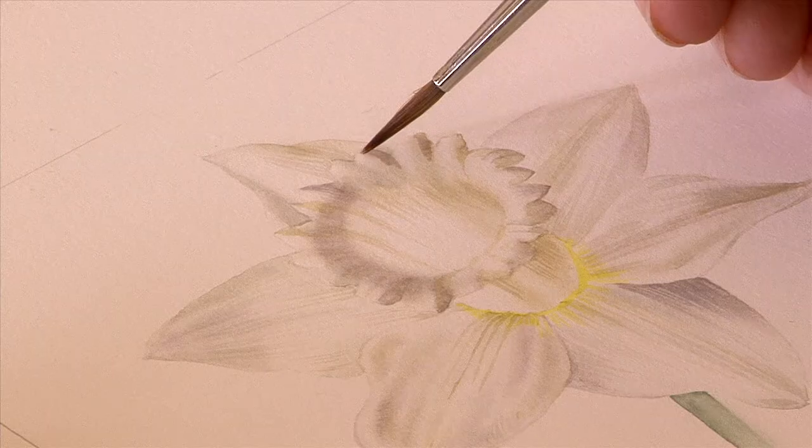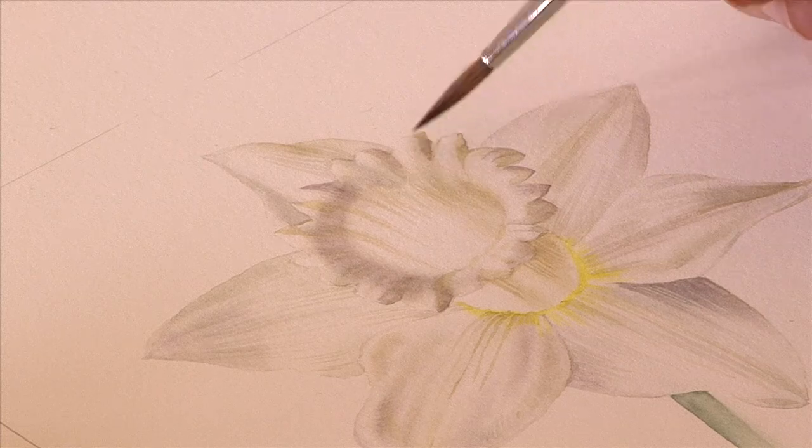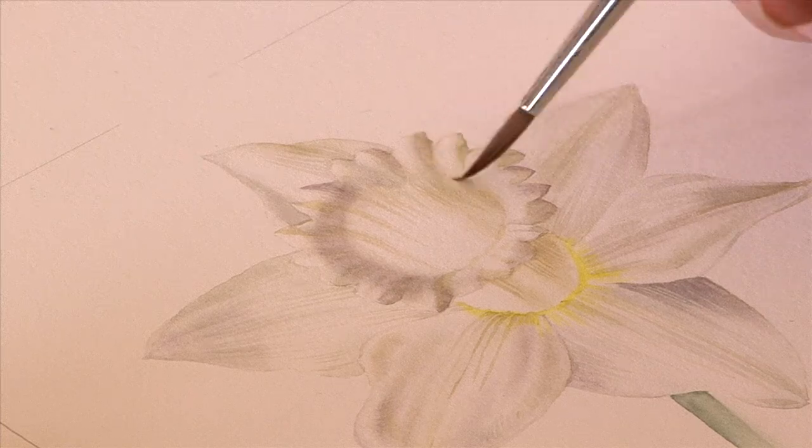So it should be a good introduction to daffodil painting, which can be a little bit scary, because we're using yellow. But actually it's not too bad, because what we're going to do is use the technique where we're painting a flower that's basically a white flower on white paper.